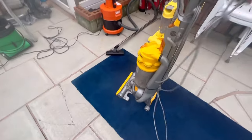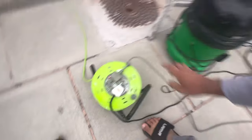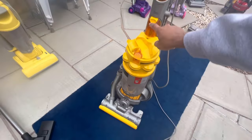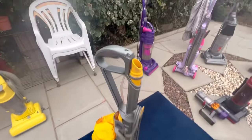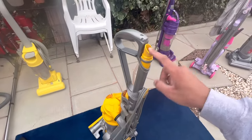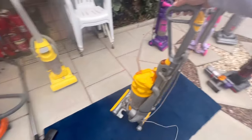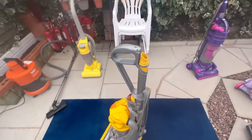I've got a spare cyclone and handle. What I really need to find is the end of the wand because it's quite worn, so I just need a new wand or even just the end part. Other than that it does work. The suction's really good as well, and so is the hose.